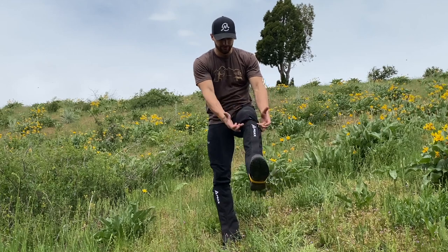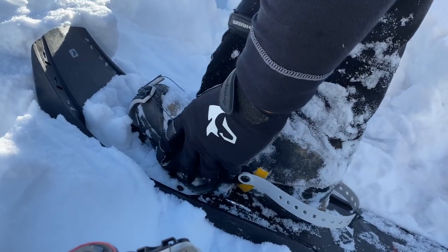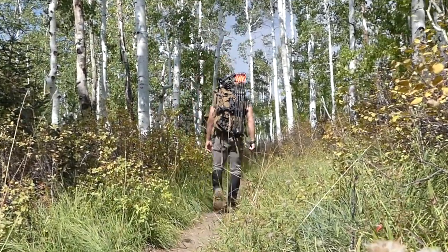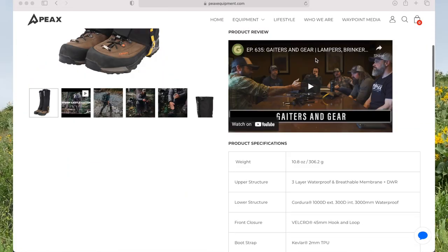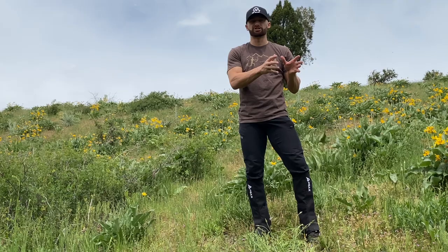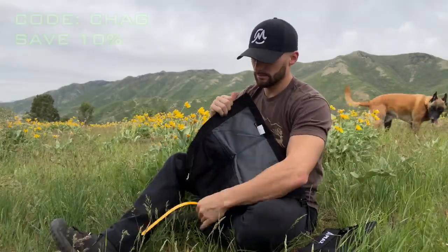I'm wearing black pants so it'd be hard to tell, but they cut off right here, right under the knee. They hug nice and tight to the leg — obviously that's the point of a gator, to keep brush, debris, snow, dust, dirt, mud, whatever the wilderness throws at you out of your pants. But they're also not too tight that you feel constricted. That's why it's important to get the correct size — I'm running a medium-large. They have a size guide on their website.